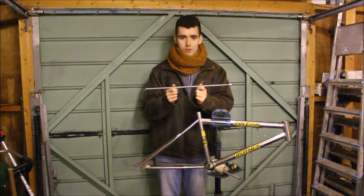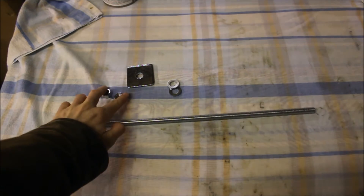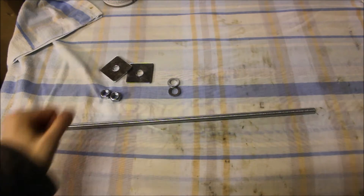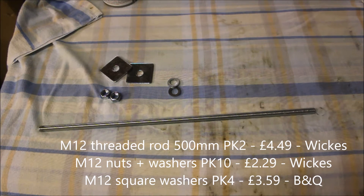Now I'll show you what you'll need laid out on a work surface. You're going to need a piece of threaded rod, some nuts, some washers and some big flat washers. As for the nuts and washers I'm using two of everything right now but we may need more, we may not. Let's play it by ear.